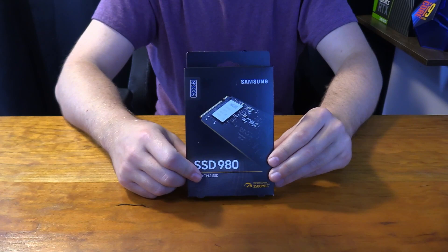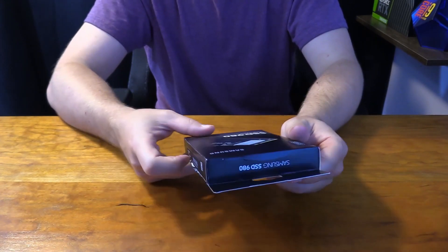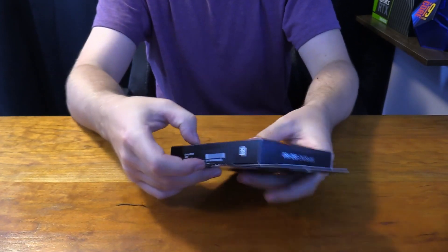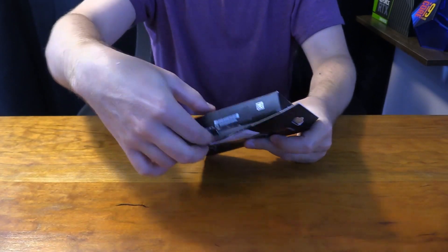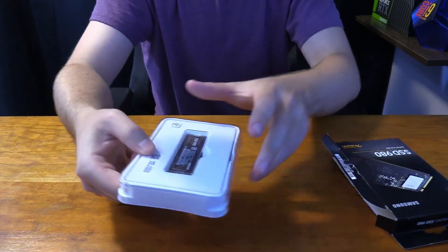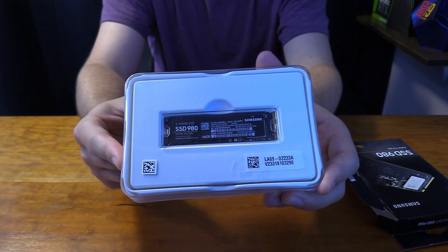Let's now get into the unboxing. Here's the box of the Samsung 980 — I keep trying to say Evo but this is not the Evo SSD, this is just the NVMe SSD. You can open it from its side, which I've already done just to make sure everything was in the box, and when you open it up you get access to the drive itself and a little package.